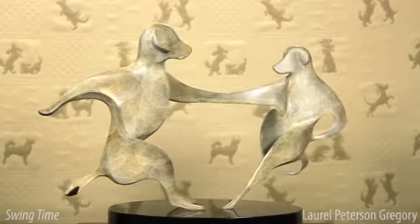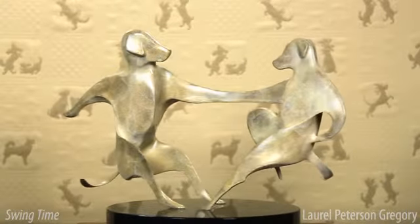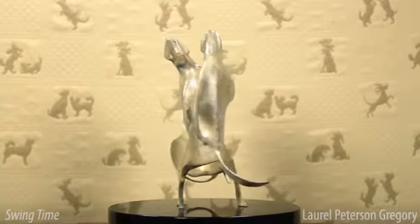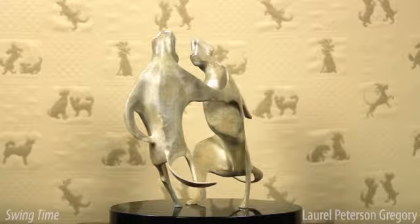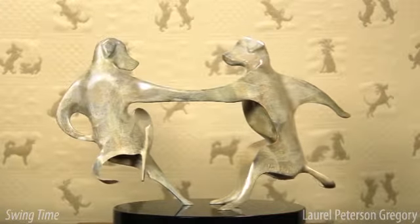Beyond depicting a vibrant dance form, Swing Time also comments on the delicate balance we experience in relationships. There are actions we take in our lives that would be impossible if we didn't have a reliable partner to support us. When you're moving this fast, you need to have a lot of trust.